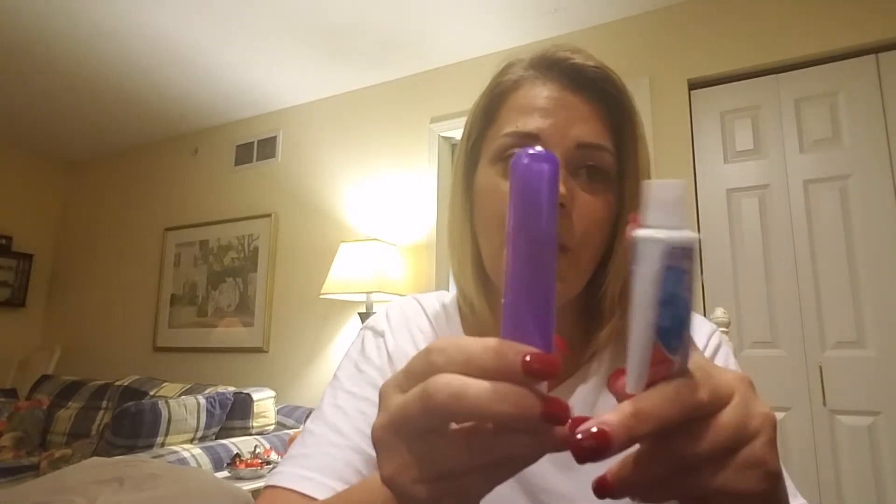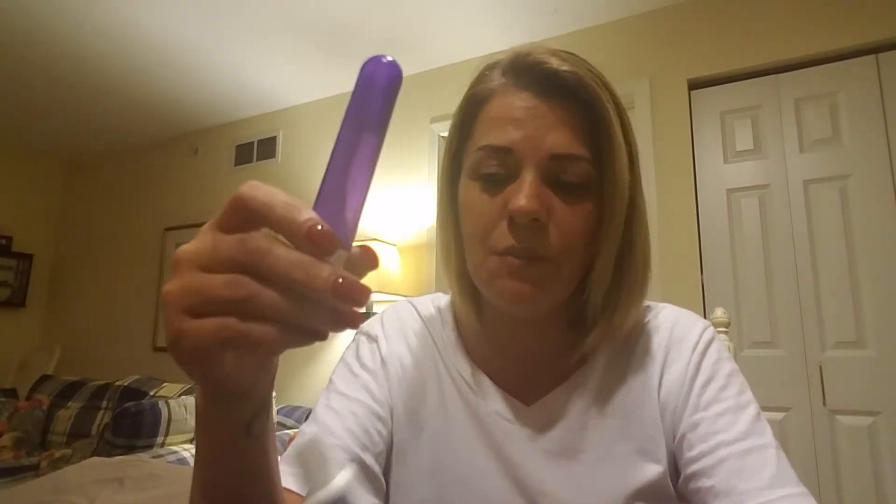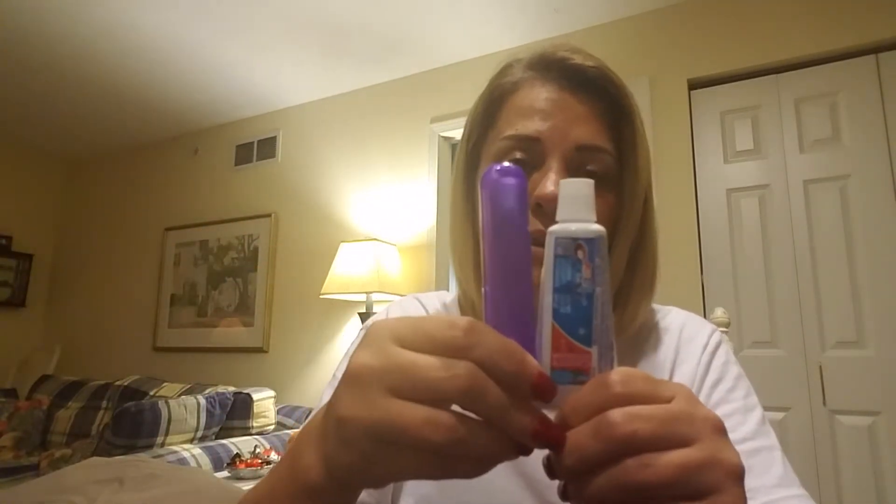Moving into toothbrushes, I also got this one with a case — it's a soft one. It came with kids toothpaste, but kids toothpaste is just as good. This was a dollar and they come in different colors.